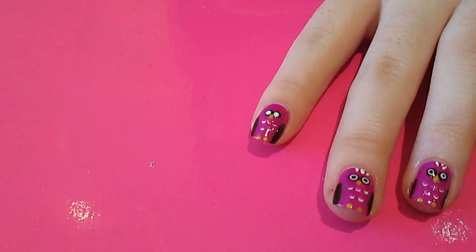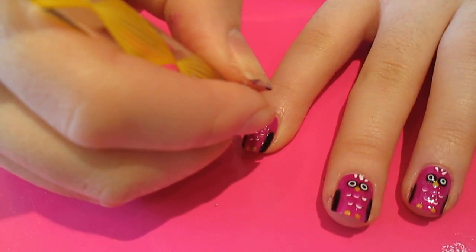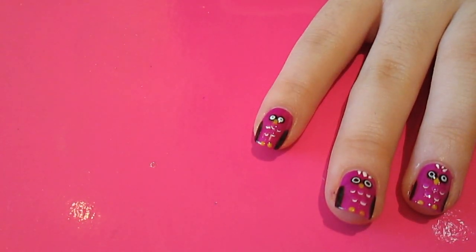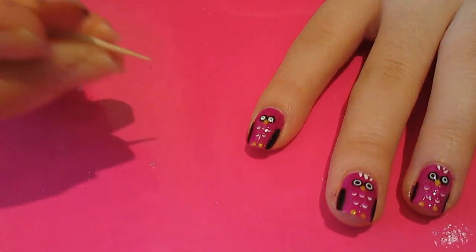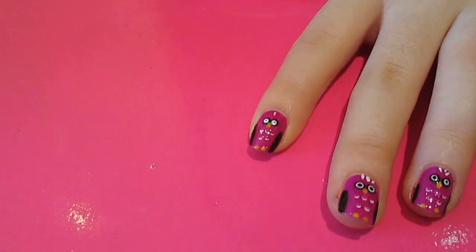Then going back to Lincoln Park After Dark, which was my dark purple, I'm going to do two little dots in the eyes. And finally, I'm going to take a toothpick, dip it in my white, and do three little stripes at the top just to look like feathers.